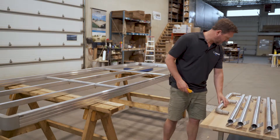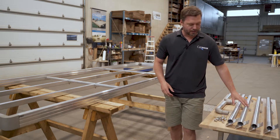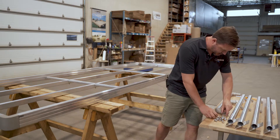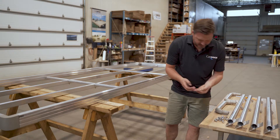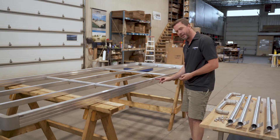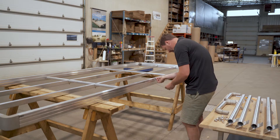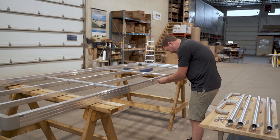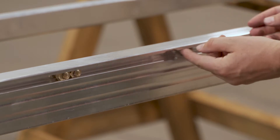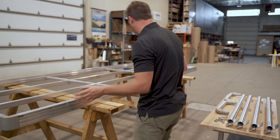Now the first thing I'm going to do is open the hardware bag. We're going to install two posts at the extreme end so we can fix the first handrail. We're going to do that by taking four brass nuts and putting them in the notch right in the middle — two on the left and two on the right — and we're going to bring them approximately a foot from the end.